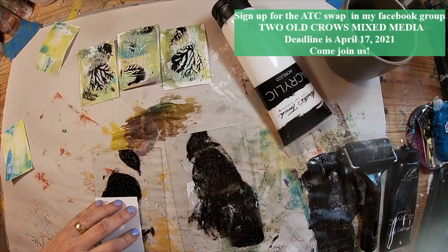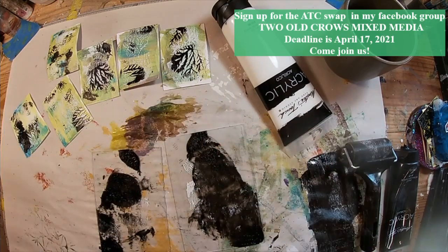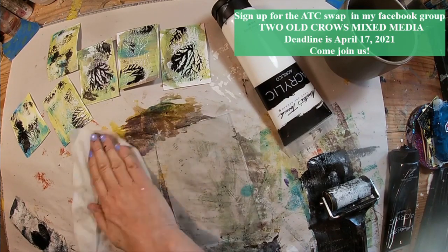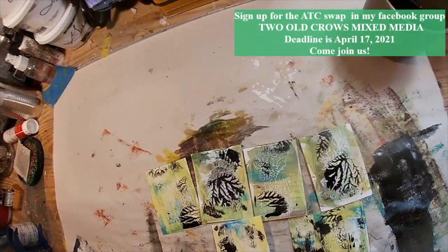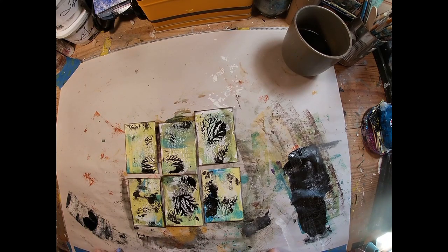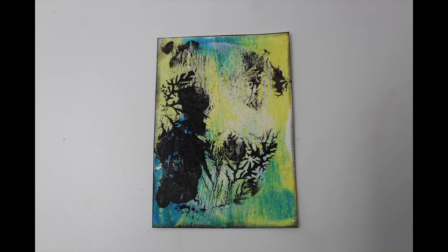See how simple this is — this is just a really easy way to create a unique background. Over in my Facebook group, which is also called Two Old Crows Mixed Media, we are doing an ATC card swap right now. The premise is you create a background and a trading card, send it to your partner, and the partner will complete the background, post in the Facebook group, and share the card they receive. So it's two versions of the same background, which I think is going to be fun and interesting to see how it plays out.